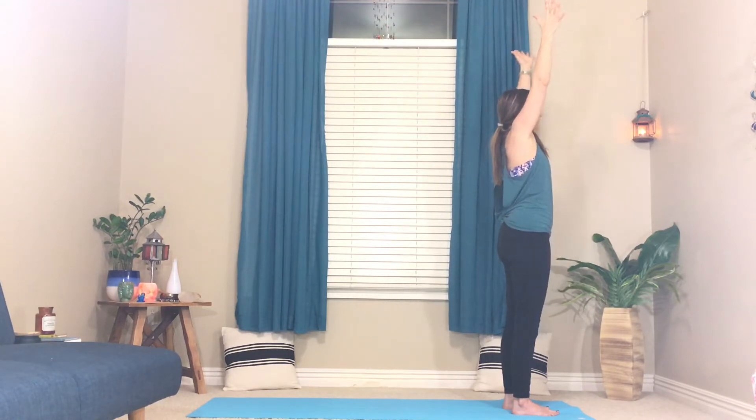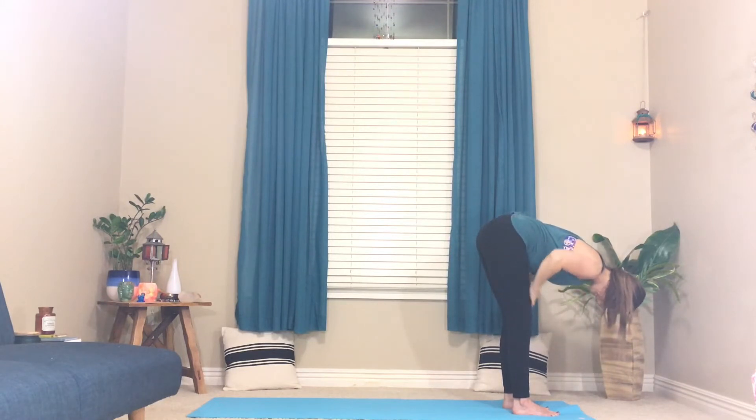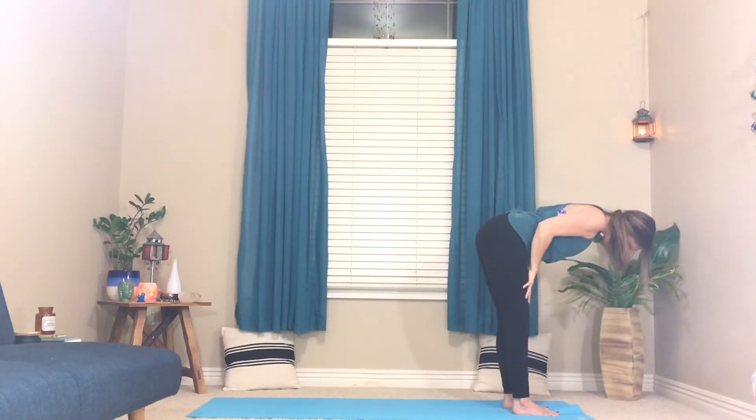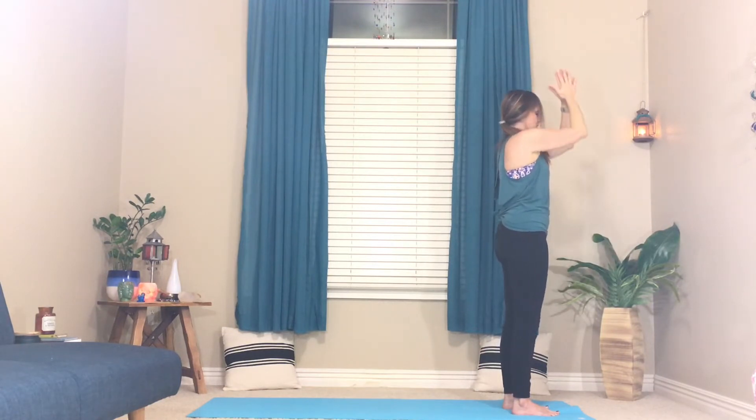We'll all meet with the inhale, arms up, and bring your hands back down to center. A little bend and bounce in the knees, then we'll move right into half sun salute. Inhale, sweep the arms wide, and exhale, fold forward, sweeping the arms out. Whatever works for you here — you don't have to go all the way down. Half lift, flat back, shoulder blades down, reach through the crown of your head. Exhale is a forward fold. Inhale, arms go out and up, and hands come back down.